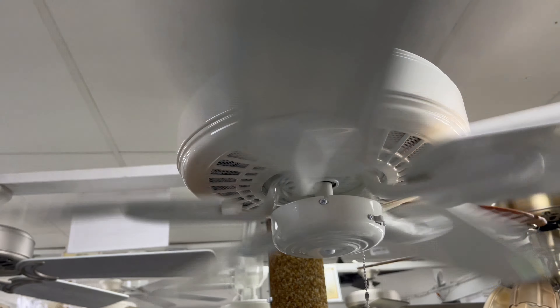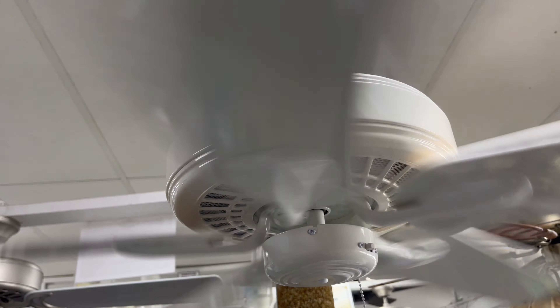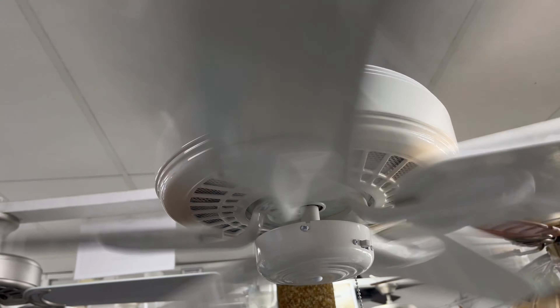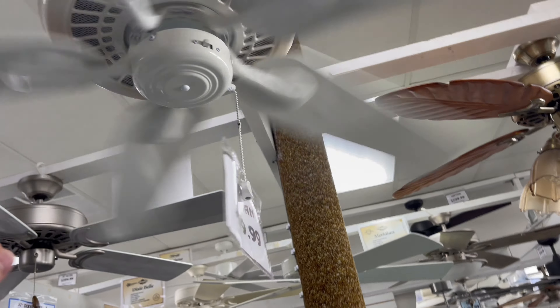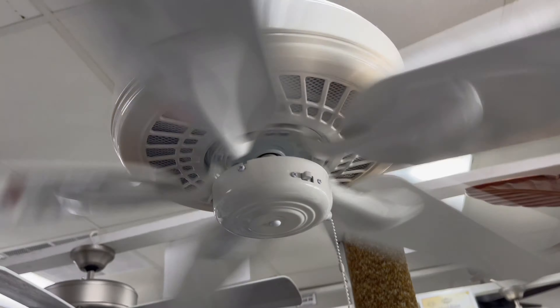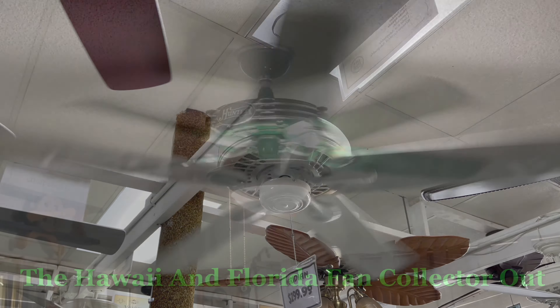And here's the airflow. Yeah, it is. Not often you find fans these powerful. That's it with the Gulf Coast Meridian.